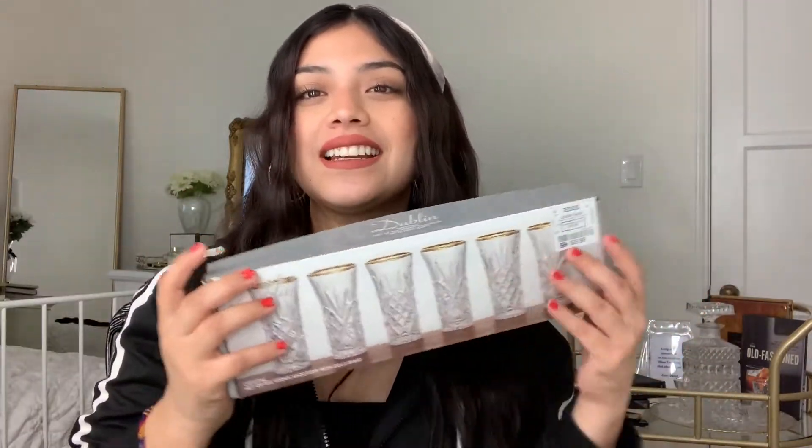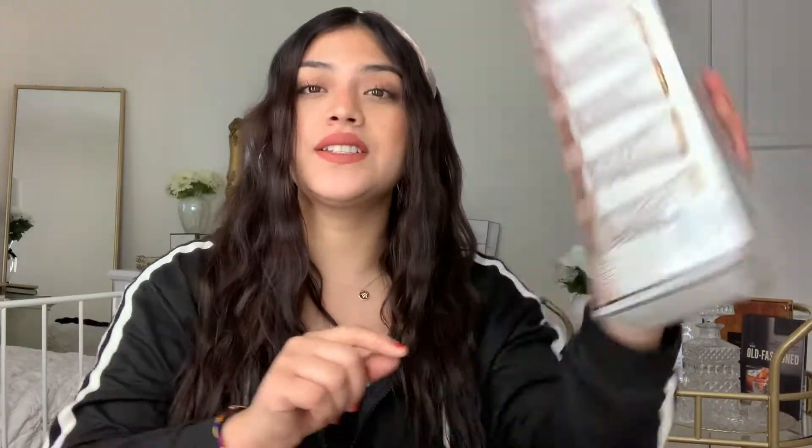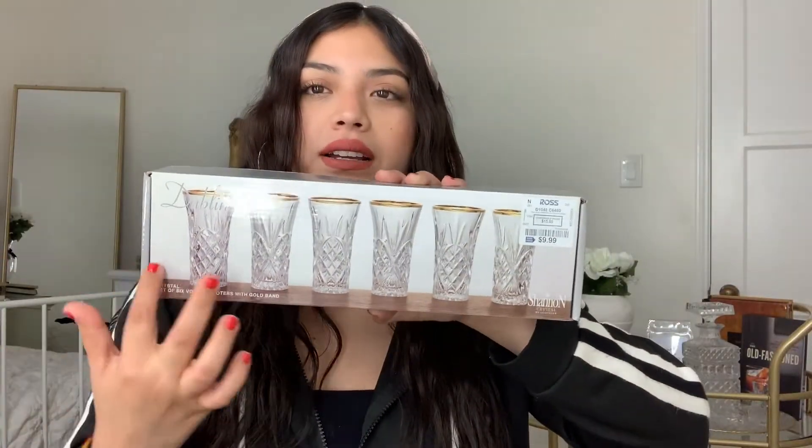Let's start off by showing you everything that I got. First, the cutest little chic shot glasses — I got these from Ross, they were ten dollars and came in a pack of six. They have a really nice crystal style with a gorgeous gold trimming on the top. For my wine glasses and champagne glasses, I picked these up as well.